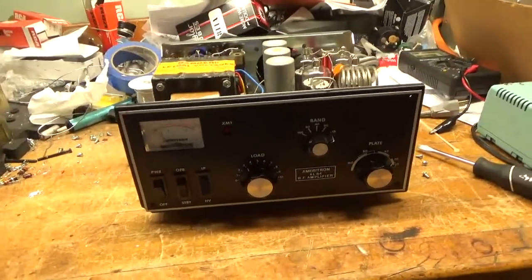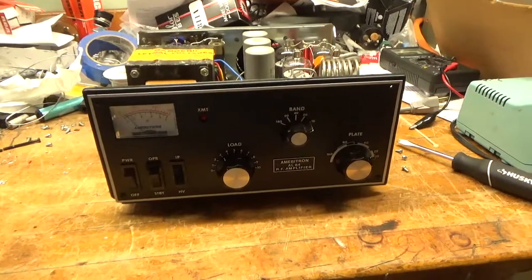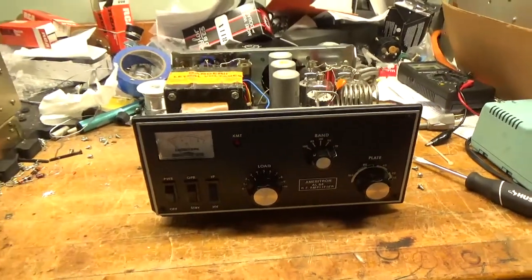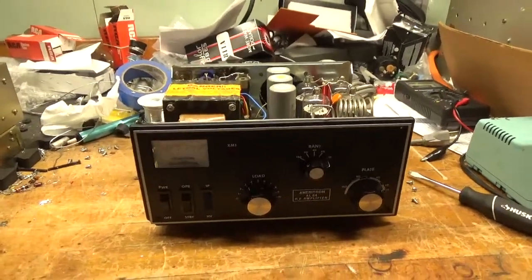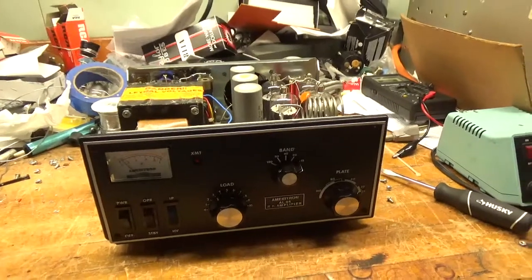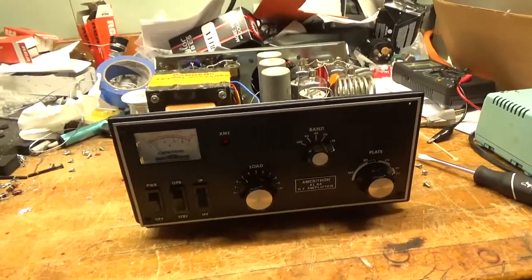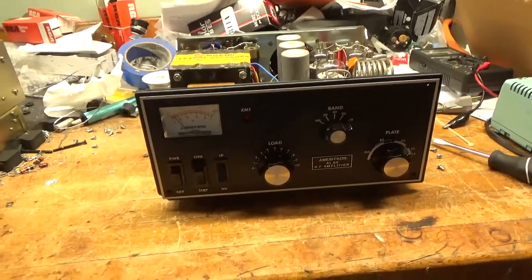Hey everybody, AmpRepairGuy.com. Here we have an Ameritron AL84. I don't really work on amplifiers like this with the sweep tubes. These sweep tubes are really expensive, but a customer had me repair a Heathcote SP200 and he had this, so I worked on it for him.